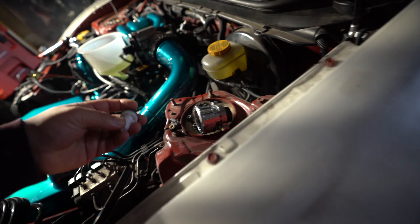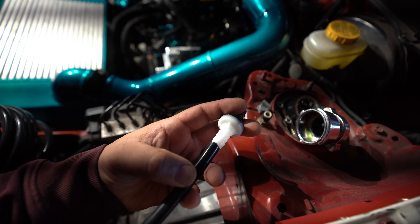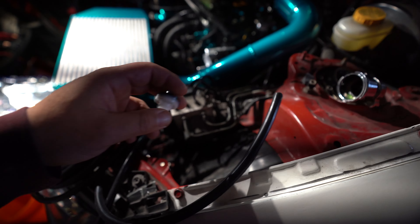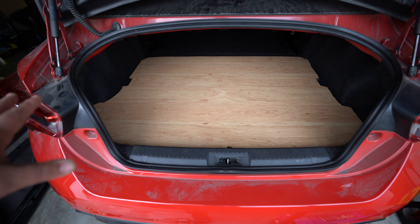I thought this vacuum one I had would work, but it's too small — or this one is too big, it doesn't fit in the hole. That's what she said. So I'm going to look to see if I have any other ones. If not, it's not killing me. I'll do the amp, see if I can find the extra hose. I feel like I should have some hose, so we'll see what happens.